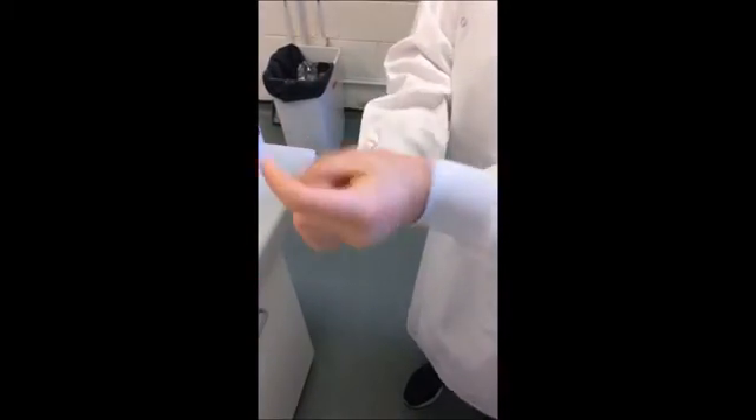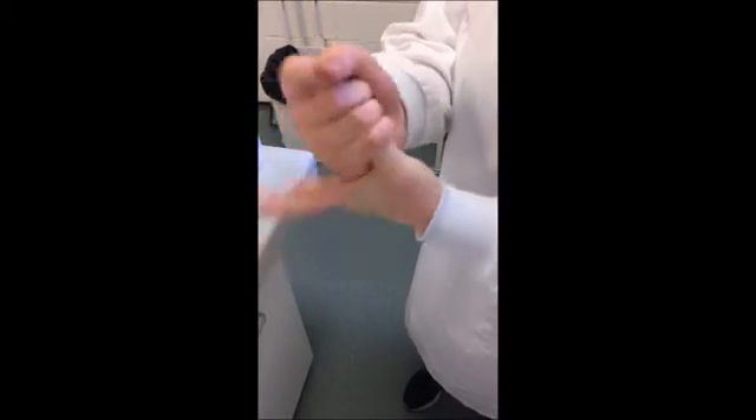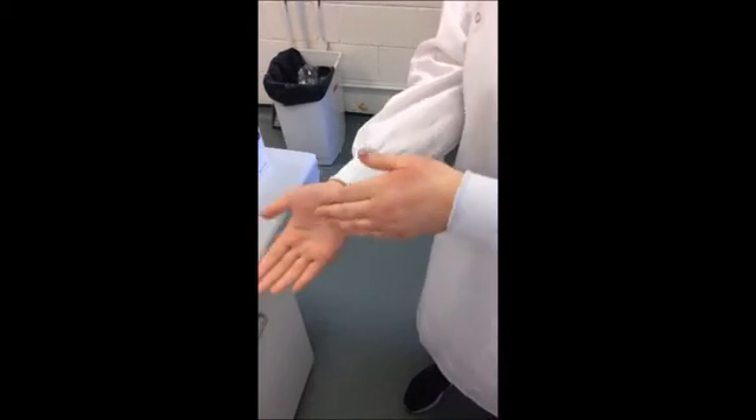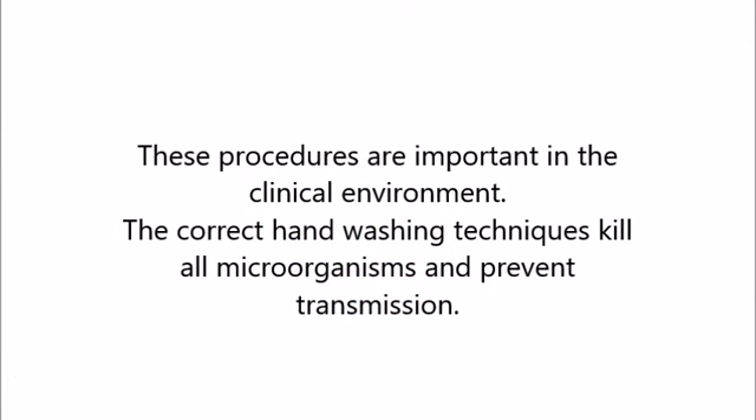Go around the thumb with each hand five times in circular motions. Rub the wrist of your hands. Do this so that there are no microorganisms left on the hand. I will also do the edge of my hands.